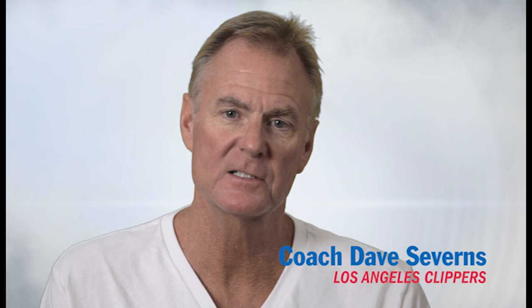Hi, this is Dave Severins with the Los Angeles Clippers, and today we're going to talk about the hurry up offense. Sometimes known as the pistol offense or the 21 offense — it's called a lot of different things. Probably made most famous by coach Mike D'Antoni when he was with the Phoenix Suns. Once you see what we're doing on the court you will recognize some of the actions, but we call it the hurry up offense.